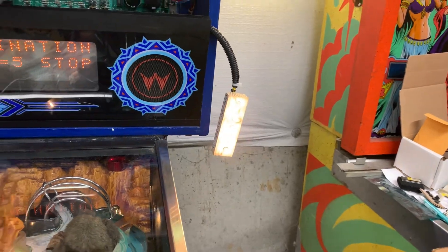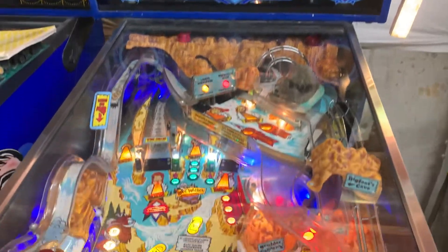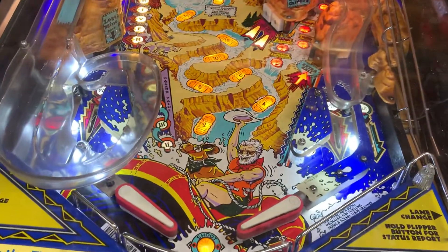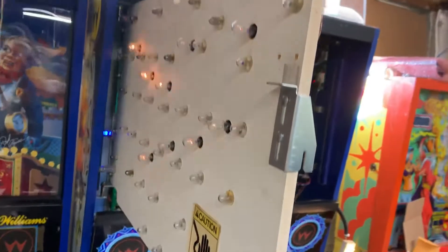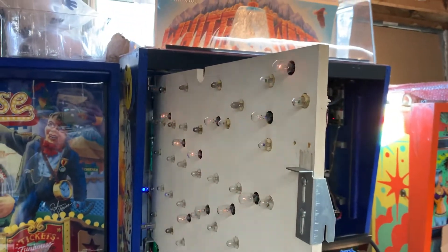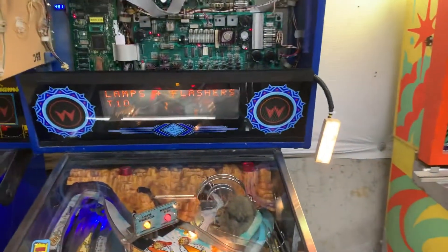The GI dimming is working correctly. Let's do all lamp tests and flasher tests at the same time — all the rows and columns are working perfectly. The back box lights are not on because I have my GI tester connected to that. You can see the flashers are all working just fine.